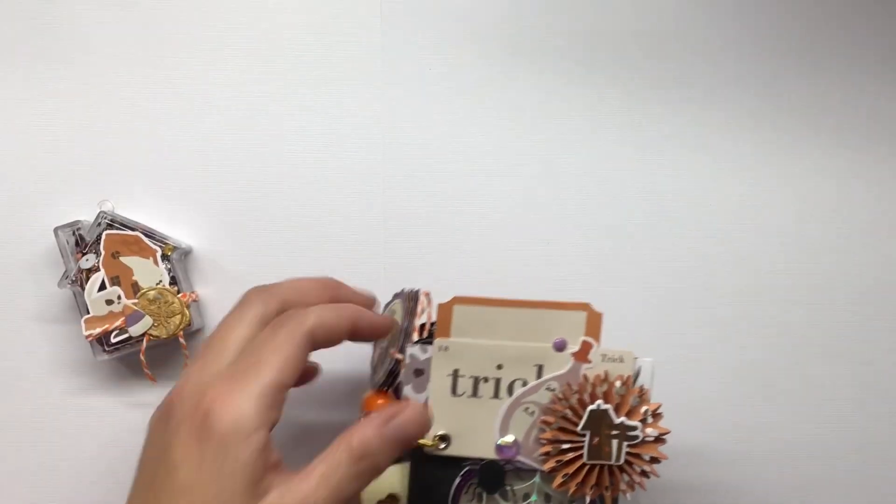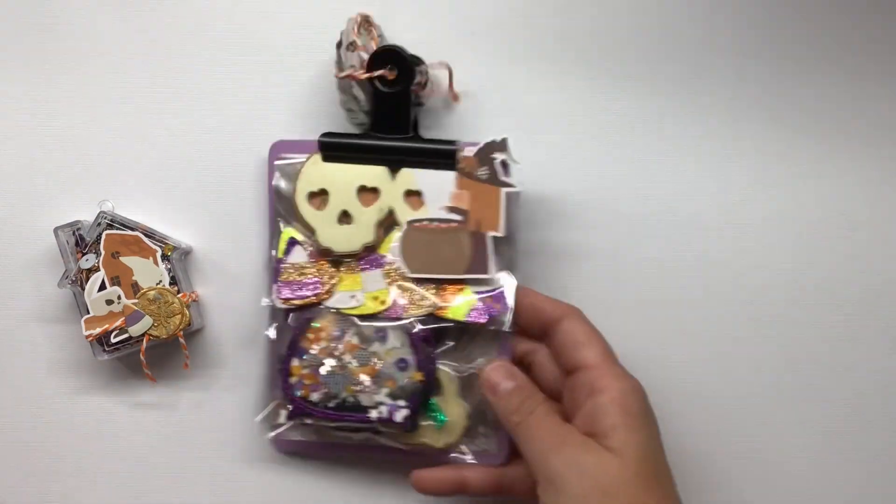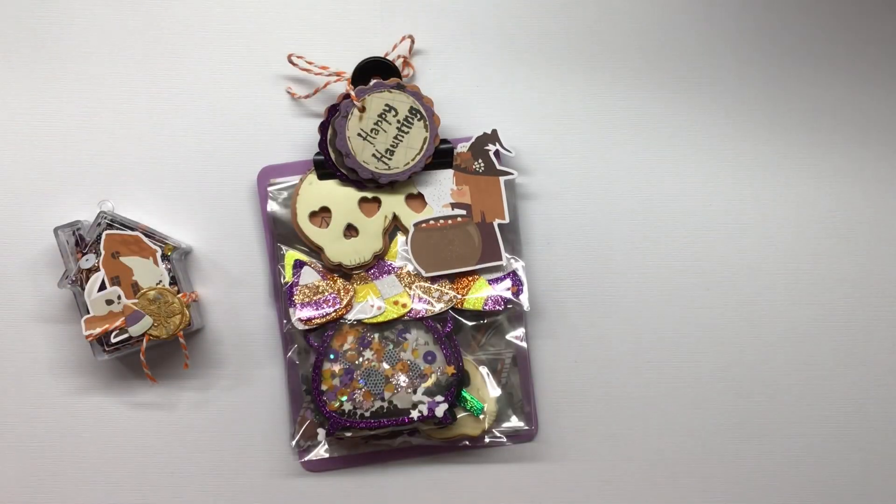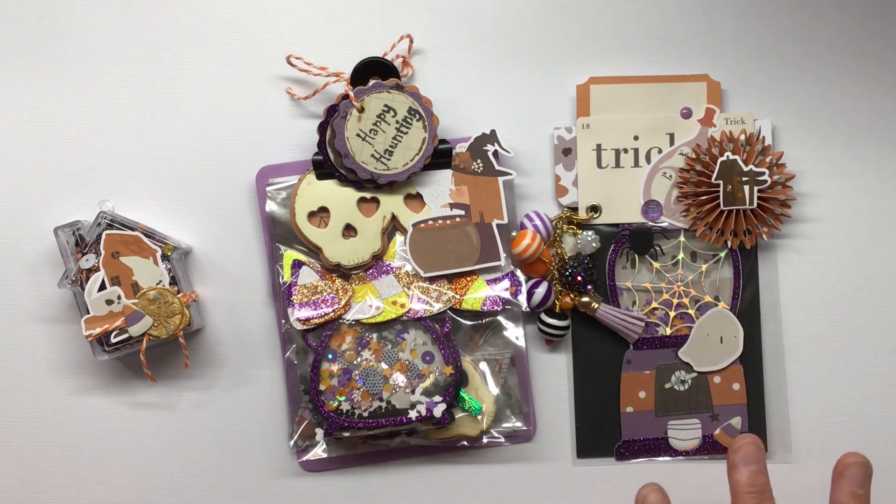This is a sample of what I've created. This is actually for a swap hosted by Mommy and Me Crafts, and so this is what I ended up making with the Fancy Pants Designs, but I'm just going to put the whole shebang together here with you today and we can chit chat and all the good stuff.